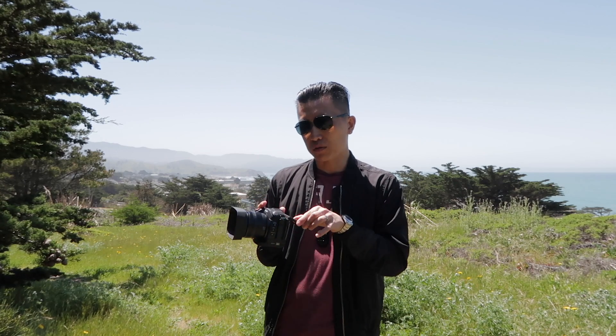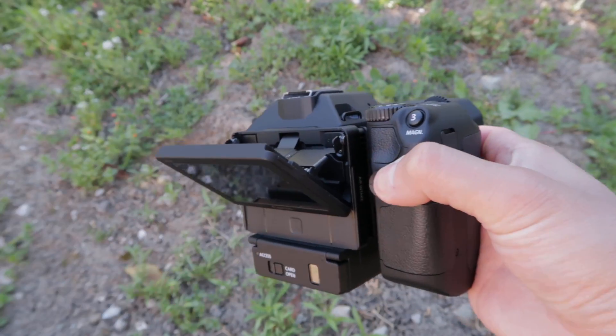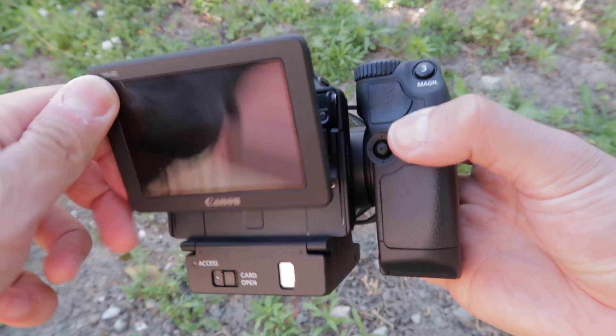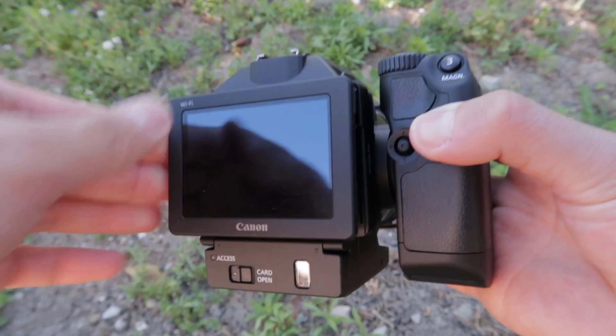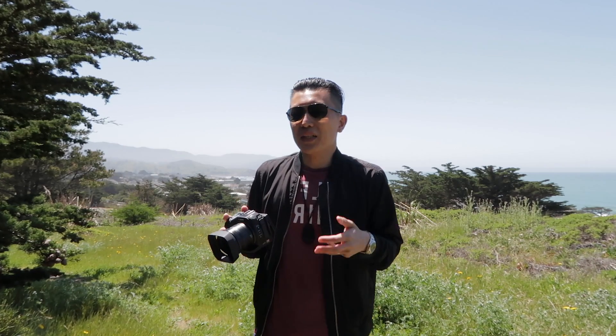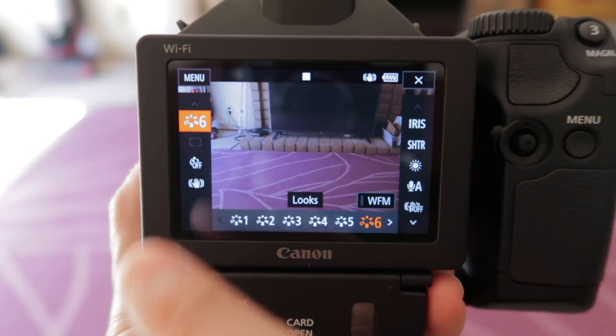The screen on the XC15 tilts out so you have a high angle and a low angle of view. The thing is that it doesn't go out to the side, so there's no way that you can selfie yourself unless you go with an external monitor. However, the touchscreen is super responsive — I think they really nailed it.